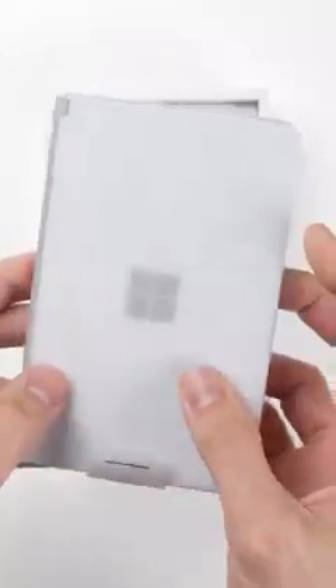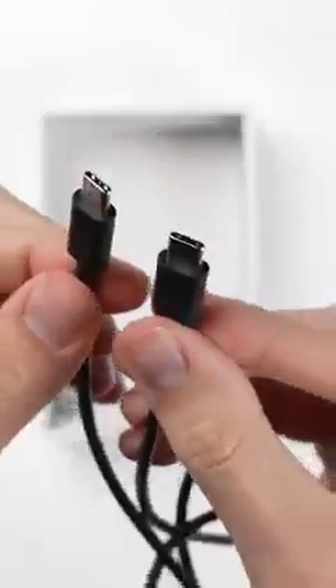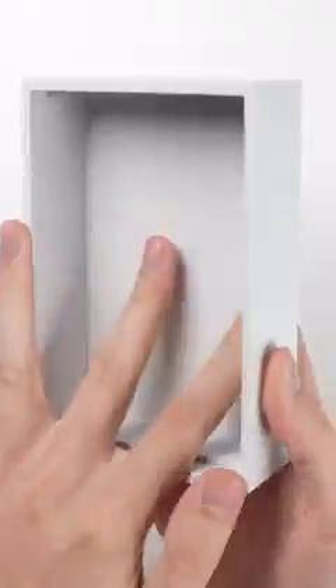Inside of the box, all you get is the device itself, your typical documentation and paperwork, and a USB-C cable with no power brick included.